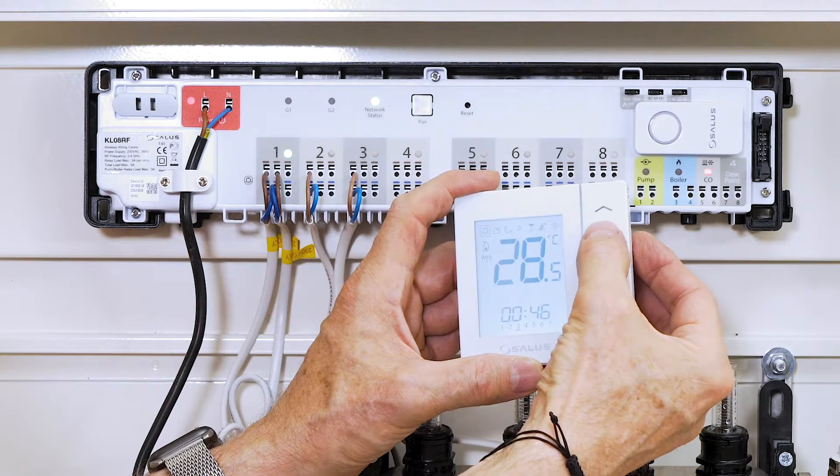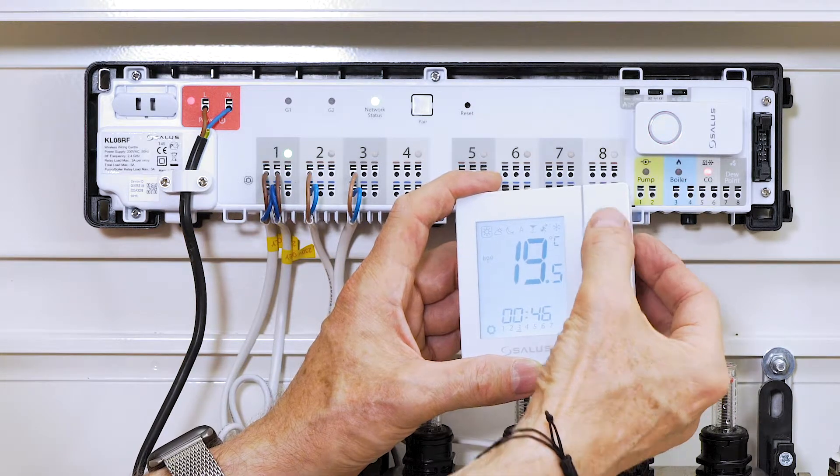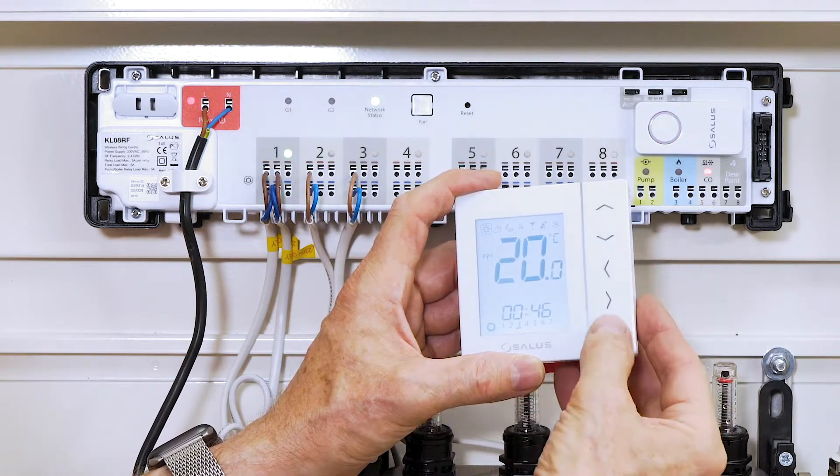Then turn the temperature down to the wanted temperature and press OK. The green light should turn off. Repeat the same procedure with every coil until you've gone through them all.